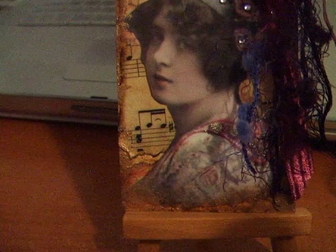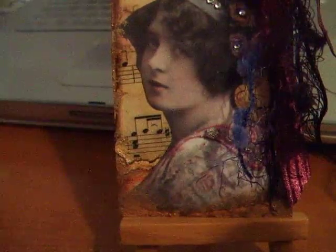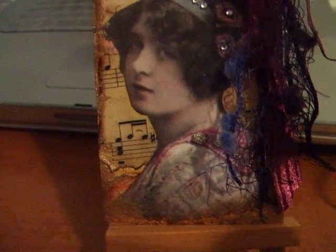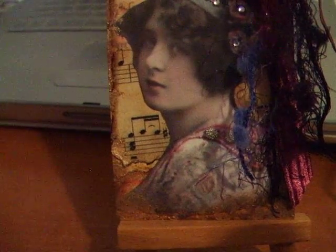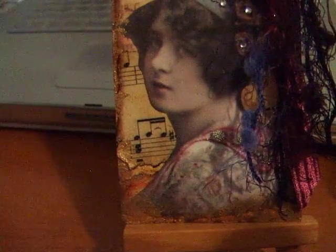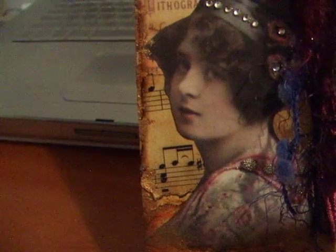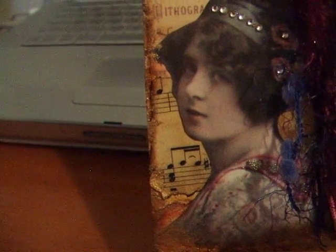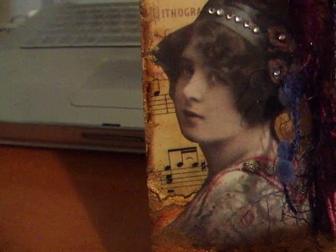This one took me a little bit of time to make. I actually made the tag about two weeks ago and was waiting on getting some fibers that I had ordered on the internet to finish this project. In the background of the tag, there are three pieces of torn antique paper. That paper was adhered to a Staples tag. I etched it with some Vintage Photo by Ranger.